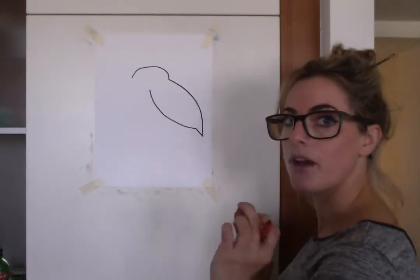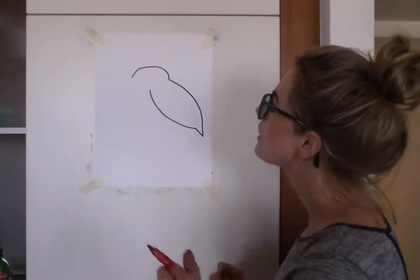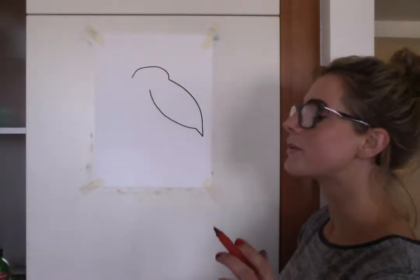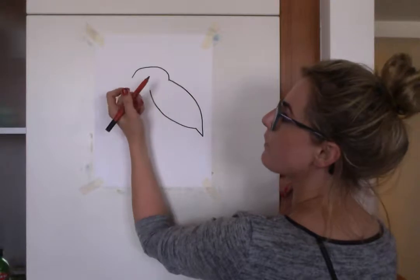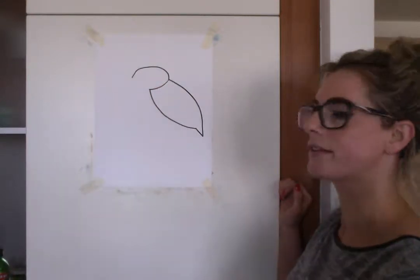Trust me — not that I am a doctor, just joking, in case you're considering that I am a doctor. Okay, anyway, moving on. So we're going to touch that bit there, and then we're just going to join it up, like this.